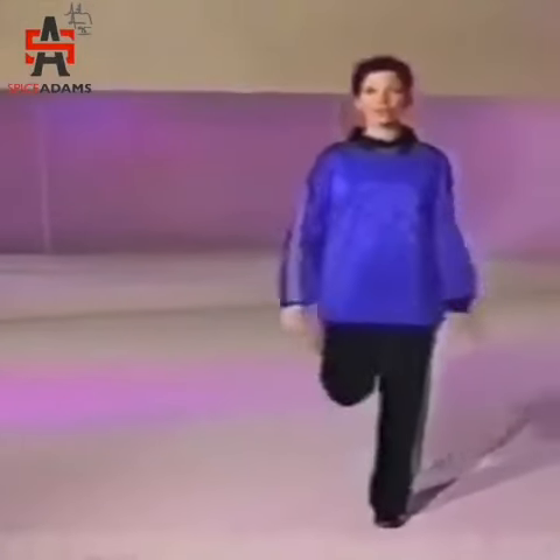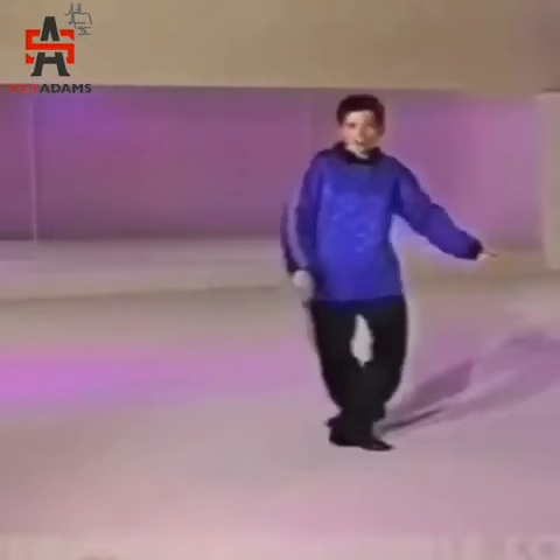Look at my feet. My feet are straight ahead — you don't want to do that. You want to turn your feet out. I'm going to do this backwards. And that's what makes it look like hip-hop.